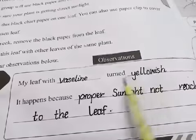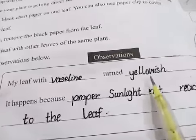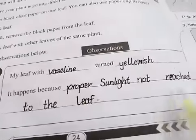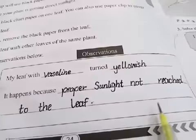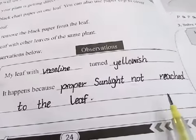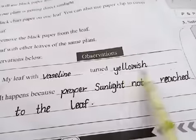The leaf turned yellowish. Why did it happen? Because proper sunlight did not reach the leaves. The leaves didn't get proper sunlight, and so they turned yellowish.